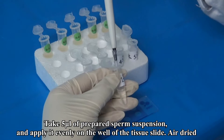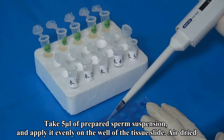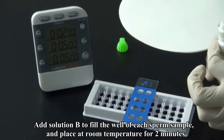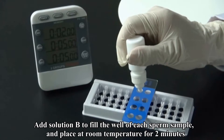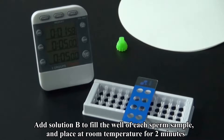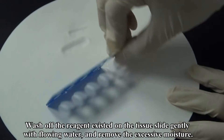Operational Process: Step 1 — Take 5 microliters of the prepared sperm suspension and apply it evenly on the well of the tissue slide. Allow to air dry. Step 2 — Add Solution B to fill the well of each sperm sample and place at room temperature for 2 minutes.